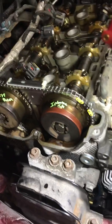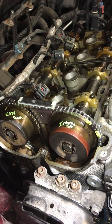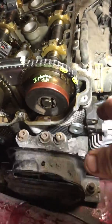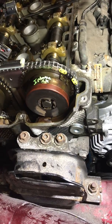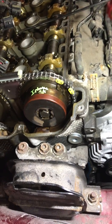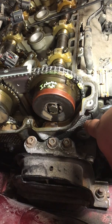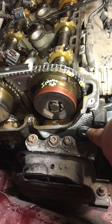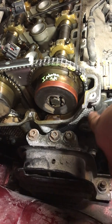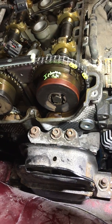I was almost ready to take the head off until I found that Dorman makes a repair plug — right here. The part number is 917-954. Basically, the bolt that goes in here to hold that guide on — you get rid of that bolt, and this plug is longer, so it's actually what holds the guide in now, not the bolt, because the bolt is useless now.